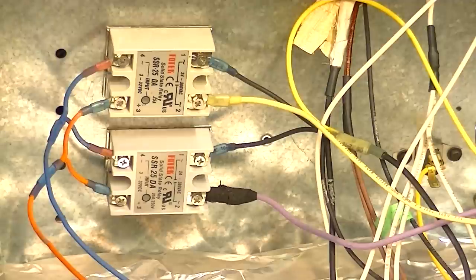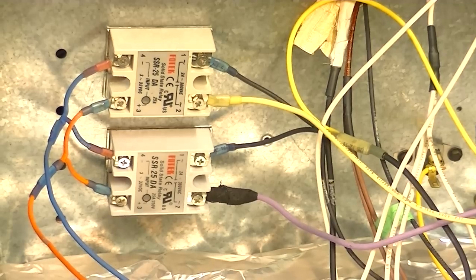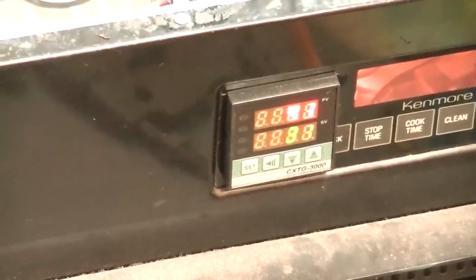I could have just run both on one relay. Right now the way I've got it set up is I've got the top element on one relay and the bottom element on the other. I could have just used one to complete the loop on the 220 and it would have worked fine. But this gives me the option, if I ever need heat on just the top or bottom for one reason or another, I can control them individually. My PID will give me the options to do that.